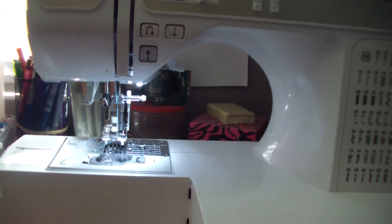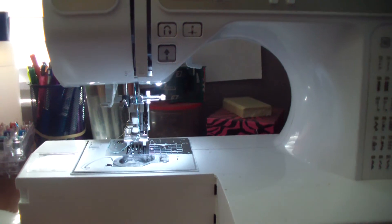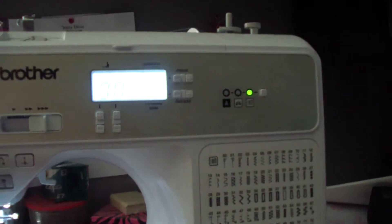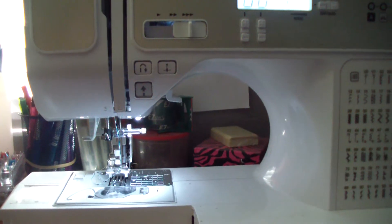I actually had an issue with my walking foot about a week ago — it just sounded like my machine was clunking as I was sewing, that's the best way I can describe it. I figured maybe it just needed to be cleaned. The manual says computerized machines need to be professionally serviced, but I'm too stubborn, so I did it myself.